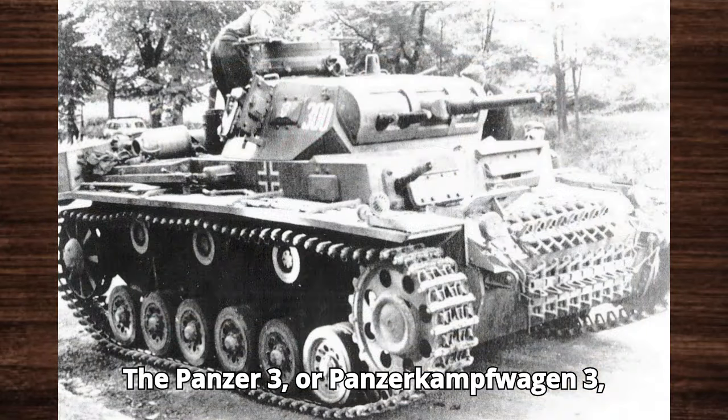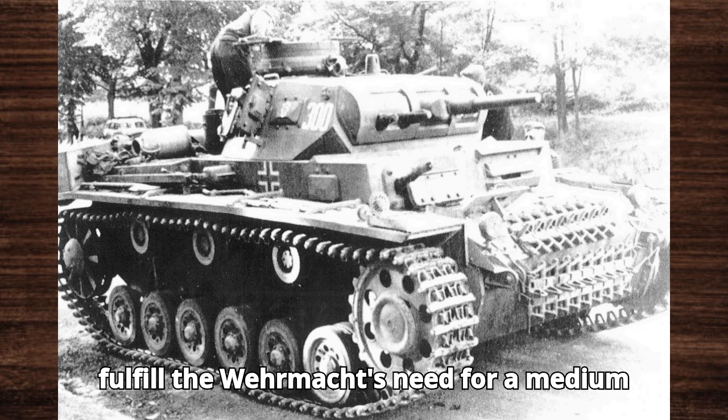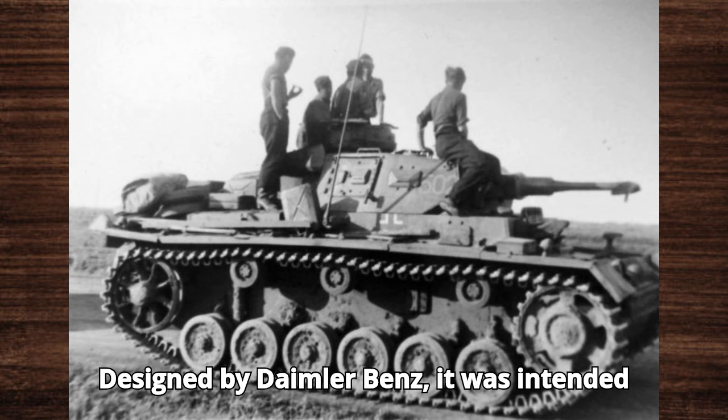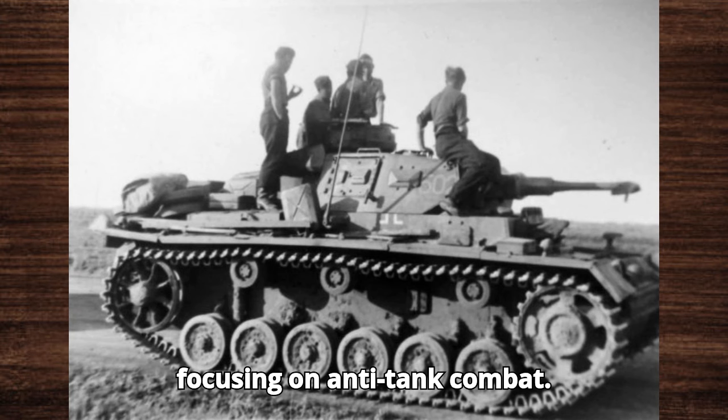The Panzer III, or Panzerkampfwagen III, was developed in the late 1930s to fulfill the Wehrmacht's need for a medium tank capable of engaging enemy armor. Designed by Daimler-Benz, it was intended to complement the heavier Panzer IV by focusing on anti-tank combat.